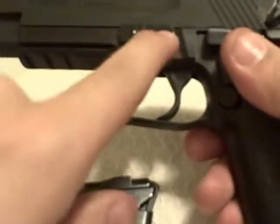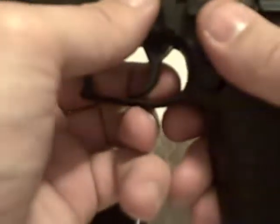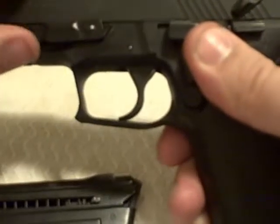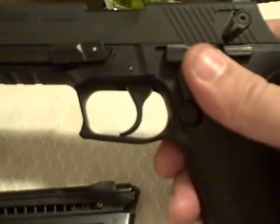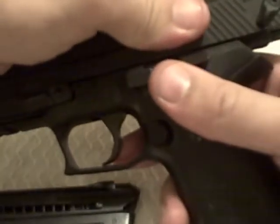The first part is just working with this field stripping lever here, which allows you to twist it 180 degrees. That'll make it ready to take apart. Once you rotate it, the slide is going to slide off — it's a little different from other guns.